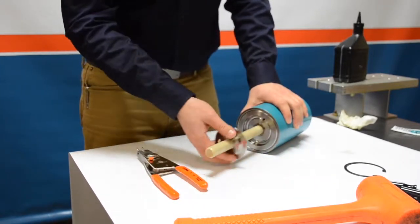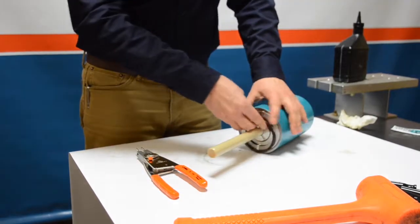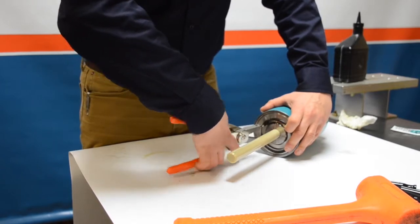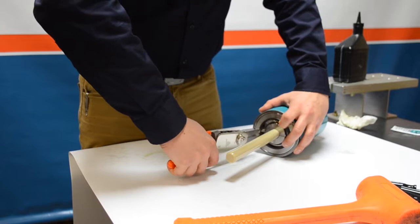This one went in fairly easily. Go ahead and take the retaining ring and put that on. Grab the snap ring, get it in place, and use the snap ring pliers to compress the snap ring and get it in the groove inside the piston, which then holds the retaining ring secured to the piston.